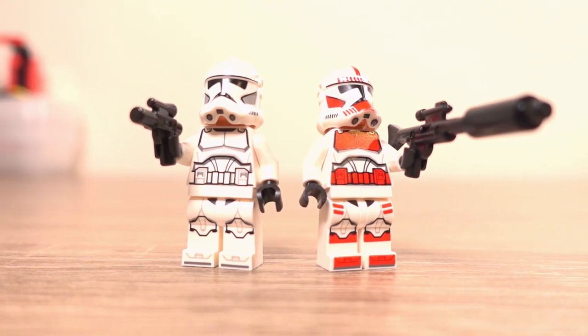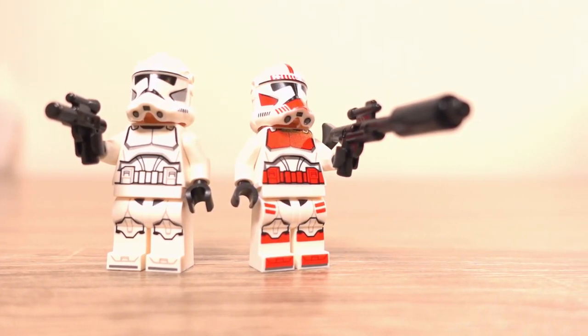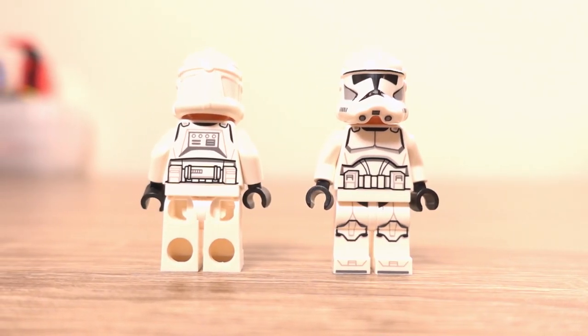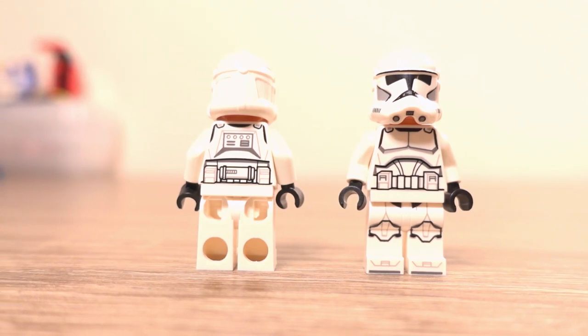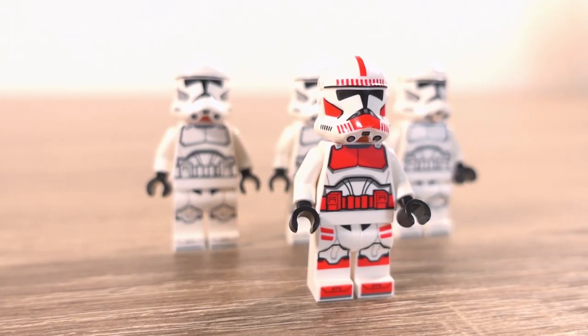Onto the clones — the shock trooper clone has one difference when compared to the normal clones besides their different printing, and that's their gun. Besides that, they all feature printing on their helmet as well as the front and back of the torso, with some additional printing on the front of their legs. Honestly there's not much to say about the clones, but that doesn't mean they're bad because I think they look really good.